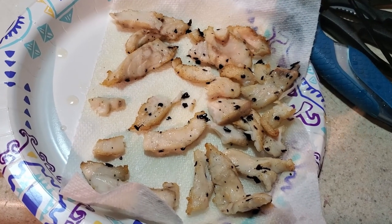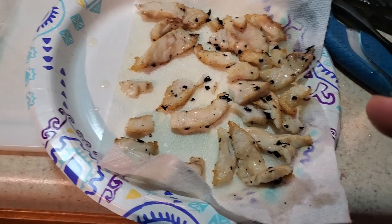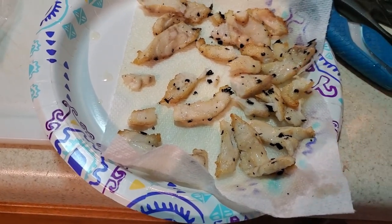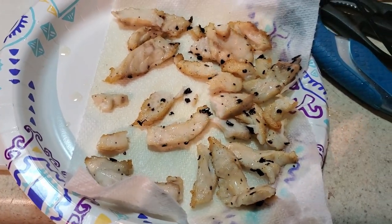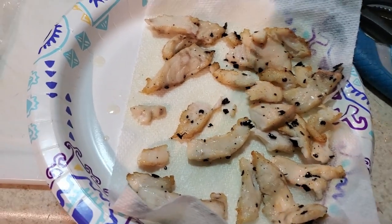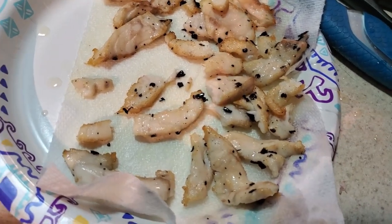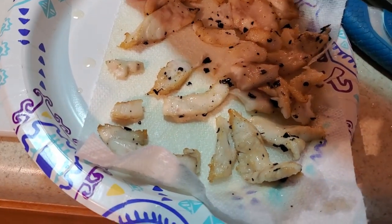Alright, so I've kind of fished all of our meat out here. Rookie mistake — I probably should have removed the crushed pepper first just so it wouldn't be so hard to clean off our fish. But hey, I'm in college, I've got to make all these mistakes and learn how to cook myself. So let's go ahead and try a little piece here.